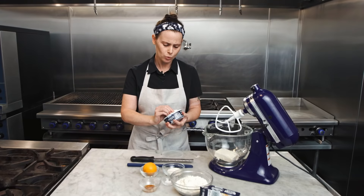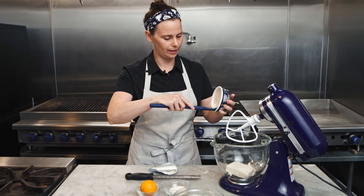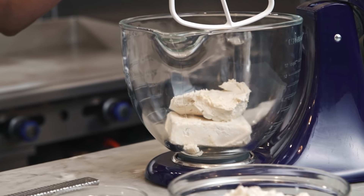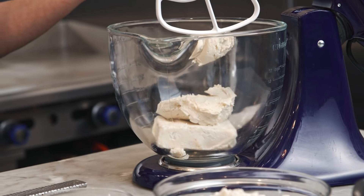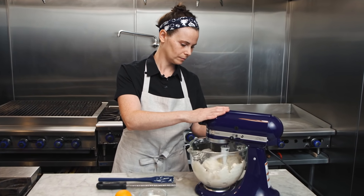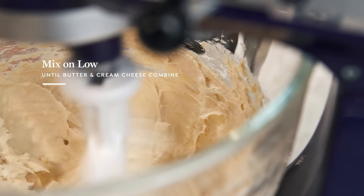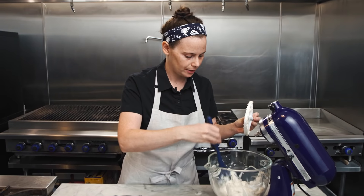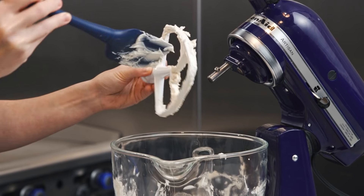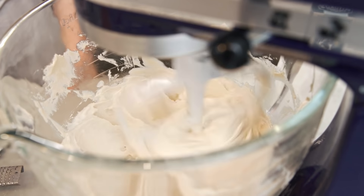We have the Miyoko's cream cheese, which is also at room temperature. We're gonna use the whole thing — all eight ounces. We're using the paddle attachment to the mixer because we are creaming the butter and the cream cheese together, and we don't want to incorporate any air. That's why we're not using the whisk. We're gonna mix this on low speed for about two minutes until the butter and cream cheese come together. The butter is really blending in so nicely — looks super creamy. It's gonna make our dough just the perfect texture.